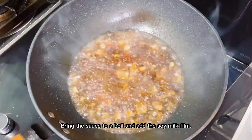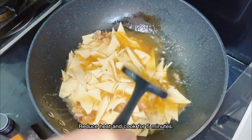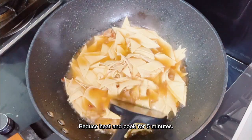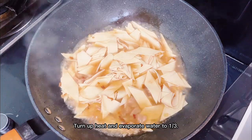Bring the sauce to a boil and add the soy milk film. Reduce heat and cook for 5 minutes, then turn up the heat and evaporate the water to a third.